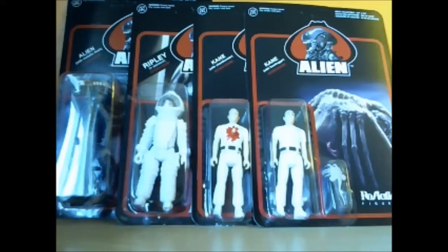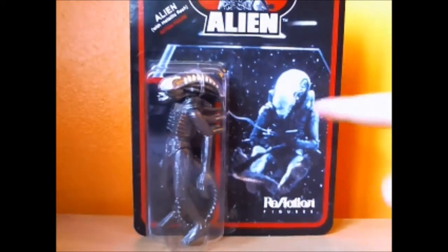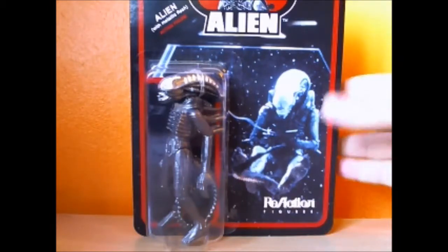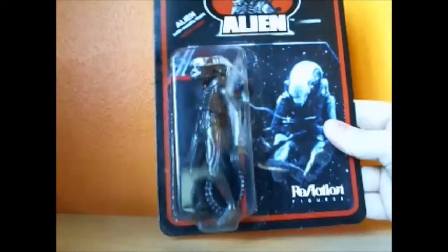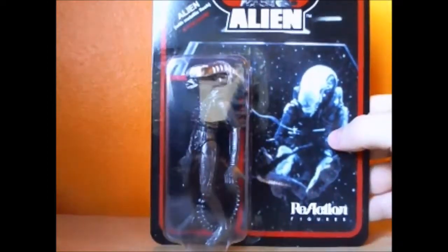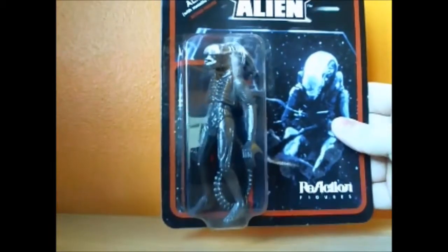Let's take a look at the packaging of one of these bad boys before we open them up and compare them to the Wave 1 figures, because most of Wave 2 are figures we got in Wave 1, just different. The figure is taken from 1979 moulds of toys that were never made. Reaction got the licence to continue them once they were found and has expanded on the range. I'm fairly sure that Wave 1 were the original moulds and they've now decided to make more.